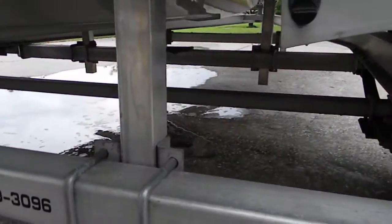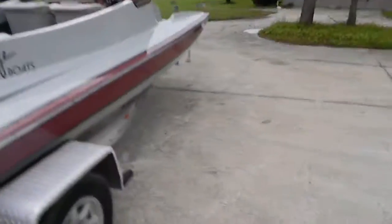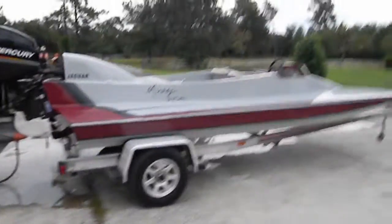Nice trailer — nice aluminum, all aluminum trailer, diamond plate fenders, mag wheels. And that's about it.